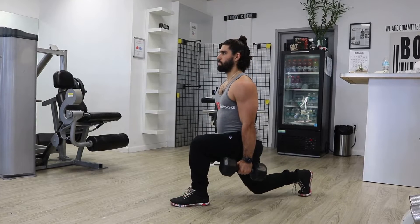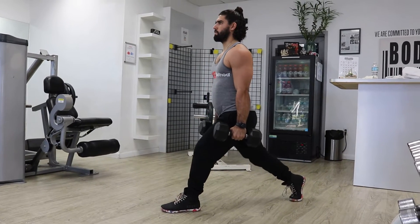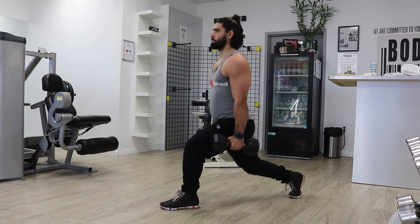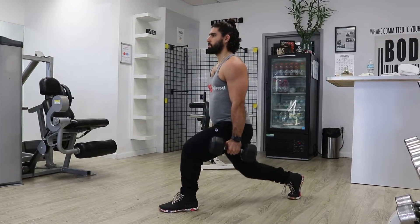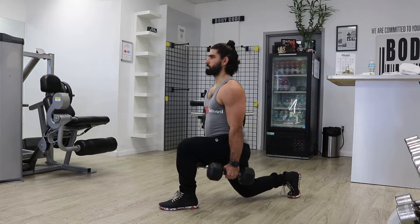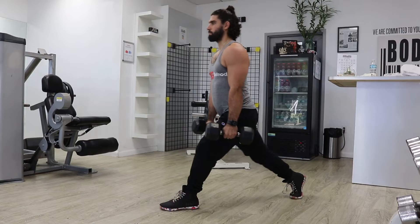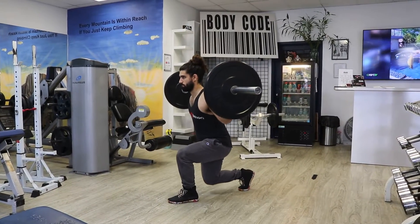It can be done with body weight, dumbbells, or a barbell. Doing each leg at a time puts longer tension on the legs, especially the quads. Start with one foot forward, bend both knees to 90 degrees, dropping the hips straight down and keeping the chest up. Don't let the back knee touch the ground.